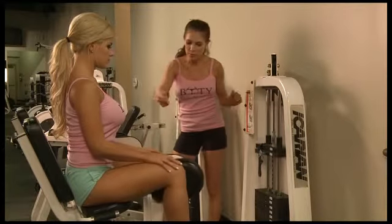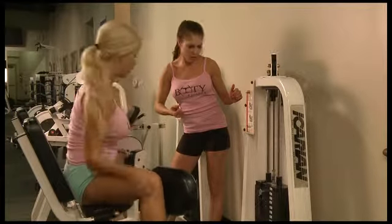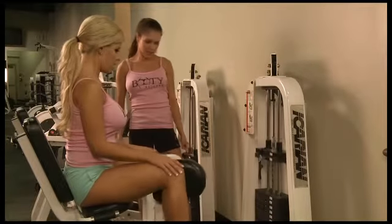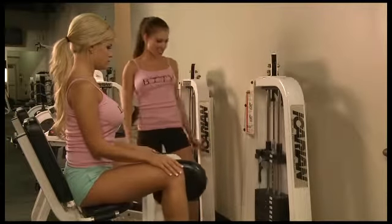You should even go a little bit wider than this. Pull the lever a little bit and see if you can go a little bit wider. You always want to make sure that you're going until the weights are just about to hit. You should feel a major stretch when you come out. Never let them touch.